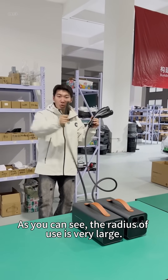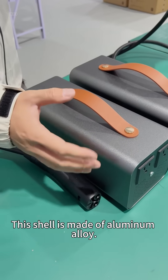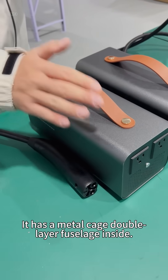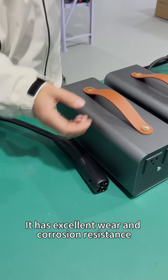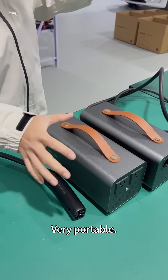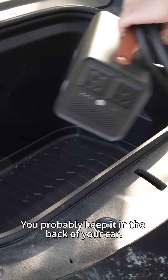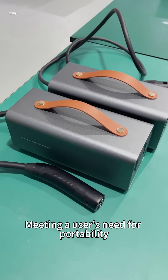As you can see, the radius of use is very large. The shell is made of aluminum alloy with a metal cage double-layer fuselage inside, giving it excellent wear and corrosion resistance. The whole unit weighs only four kilograms, making it very portable — you can keep it in the back of your car, trunk, or front trunk, largely meeting users' need for portability.